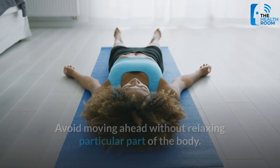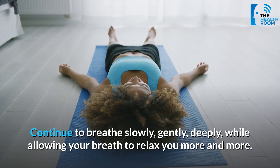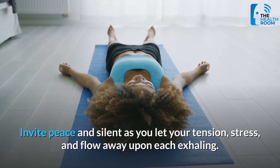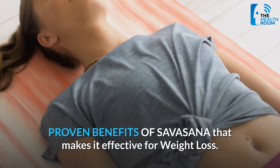Continue to breathe slowly, gently, and deeply, allowing your breath to relax you more and more. Invite peace and silence as you let your tension, stress, and fatigue flow away upon each exhale.